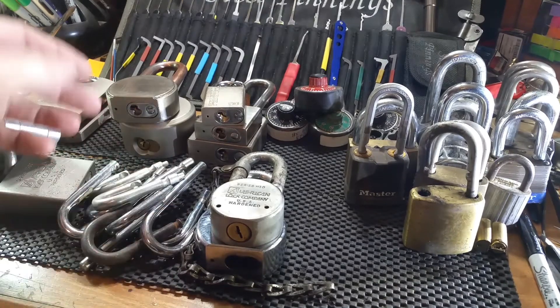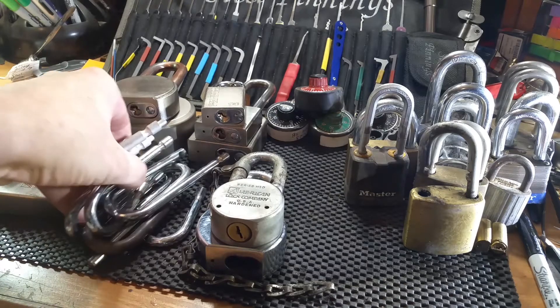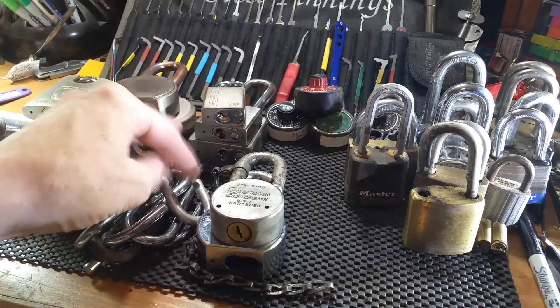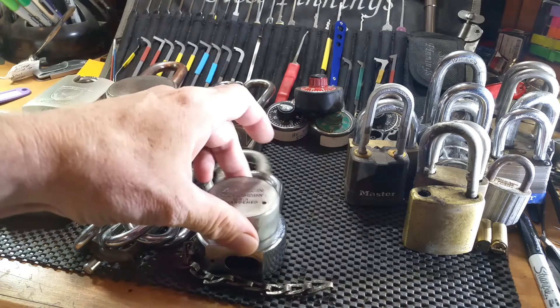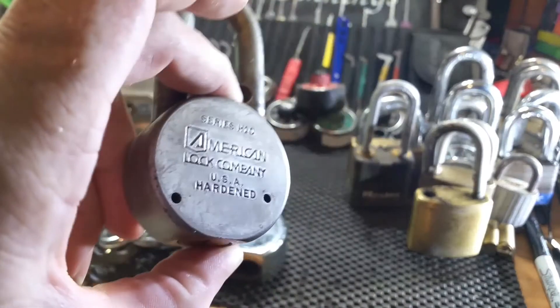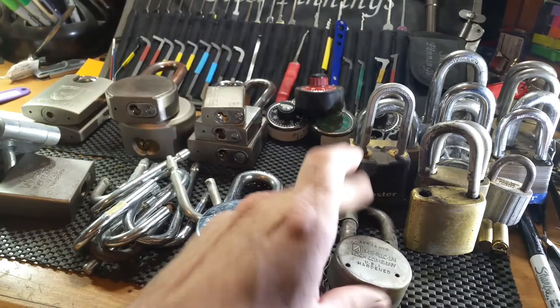One thing that jumps right out is a whole bunch of spare shackles for different models, makes, and links — that's always a plus, I can add those to my padlock parts box. Then there are a couple old Americans here; there's an H10 here, I have several of these.